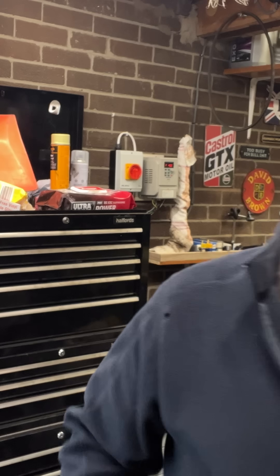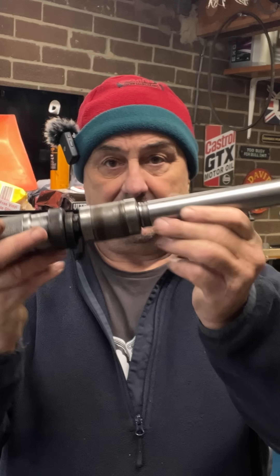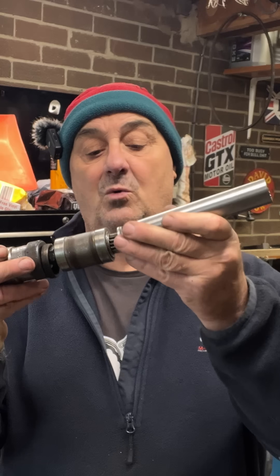Welcome back to Man From The Mist. Little thing I want to share with you here. We are still in the process of dismantling parts. We've took the inner quill bits today — we've took the sleeve off the inner quill today.